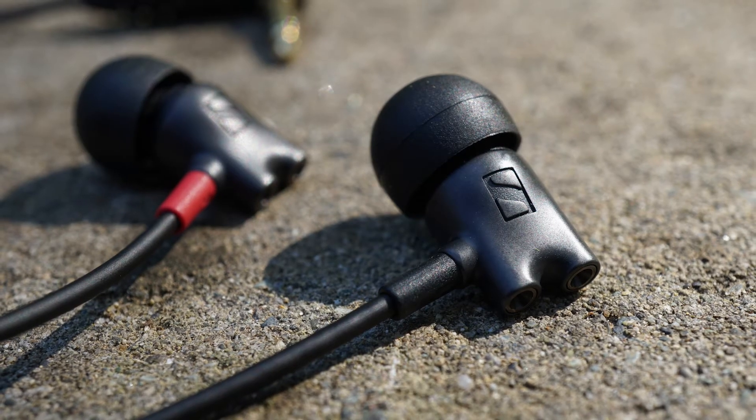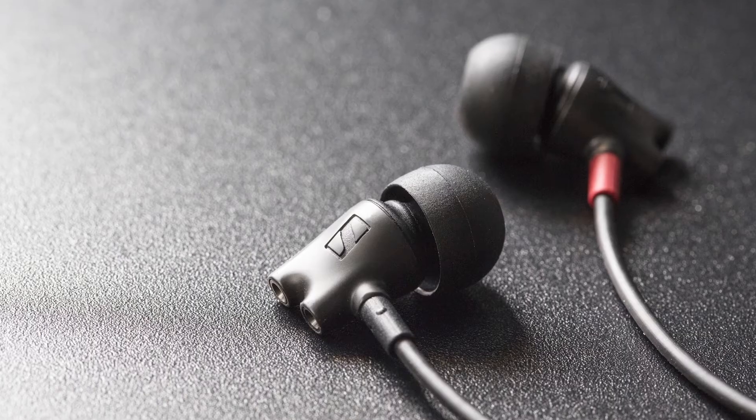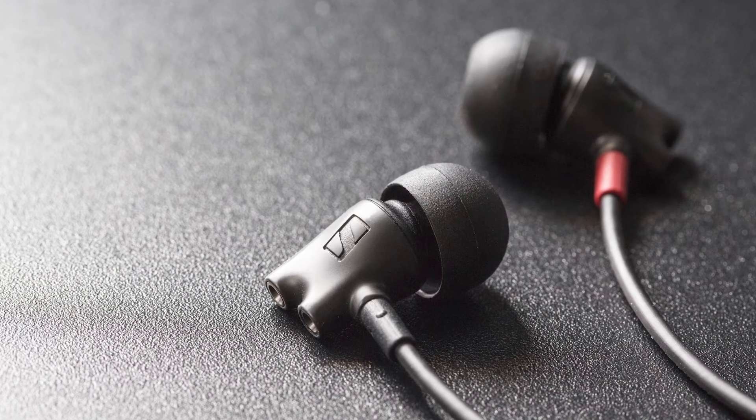While we'd be hard-pressed to compare it against the HD800S, mostly due to the fact that soundstage makes a big difference, it's still very impressive for in-ear monitors or earbuds.